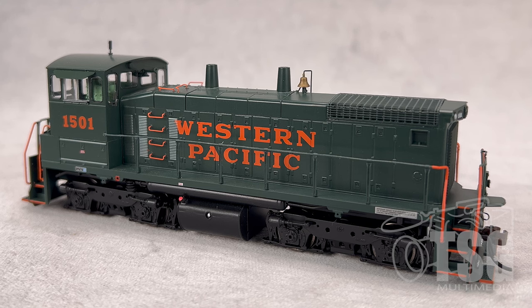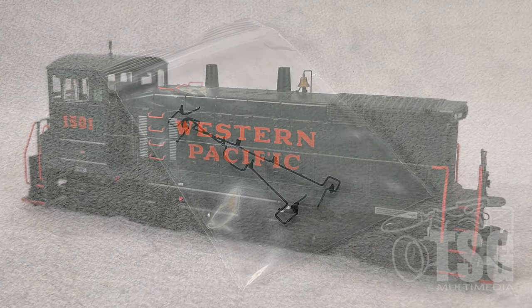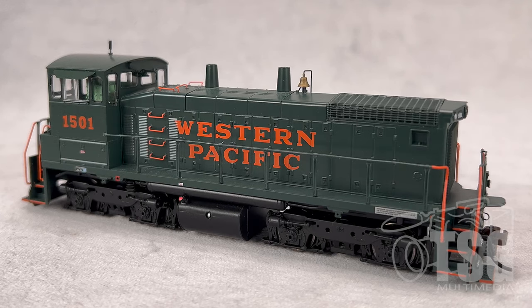Also included in the package is this extra set of uncoupling levers. Western Pacific only had three or four of these locomotives, so your best bet would be to go to the Athearn website or your favorite retailer and see if they have the road number you're looking for.